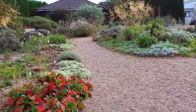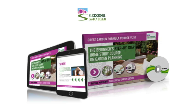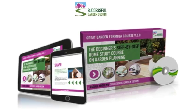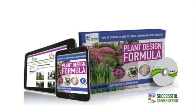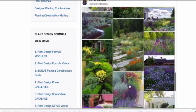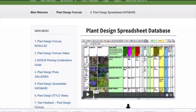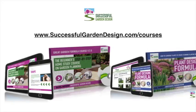If you'd like help with that, we've got some fantastic online garden design courses. Our best course is the Great Garden Formula, which takes you through everything you need to learn step by step in order to design to a professional level quickly and easily. And our planting course, the Plant Design Formula, goes through everything you need to know to combine plants properly — it also includes a plant database so you can search through plants to see what grows in your area and when it flowers. Head on over to successfulgardendesign.com/courses to see all the garden design courses we offer. Until next time, take care.